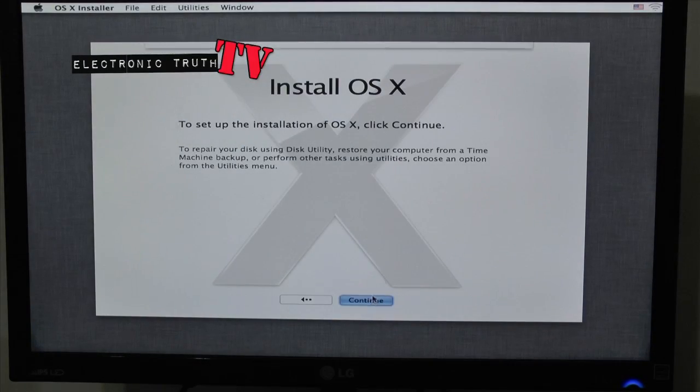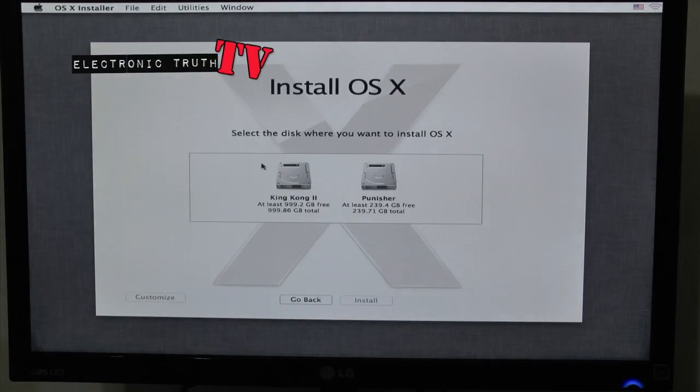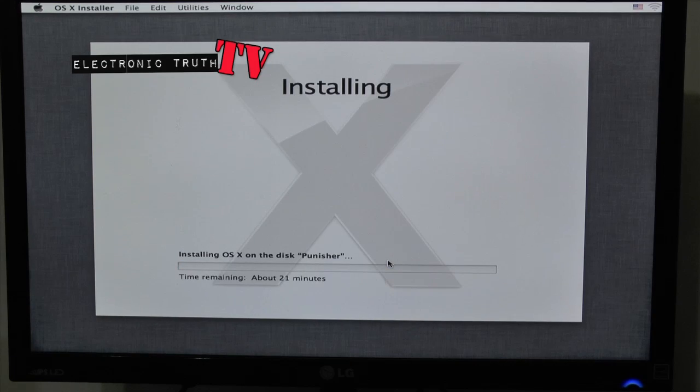Next thing we're going to do is go to Continue, agree to the license, select the drive we're looking for, and then do an install. This is going to take about 15 to 18 minutes. Once it's finished we'll let the full install go through, then we'll talk some MultiBeast. Once we're finished with MultiBeast we'll talk some BIOS, and we'll be finished for tonight.